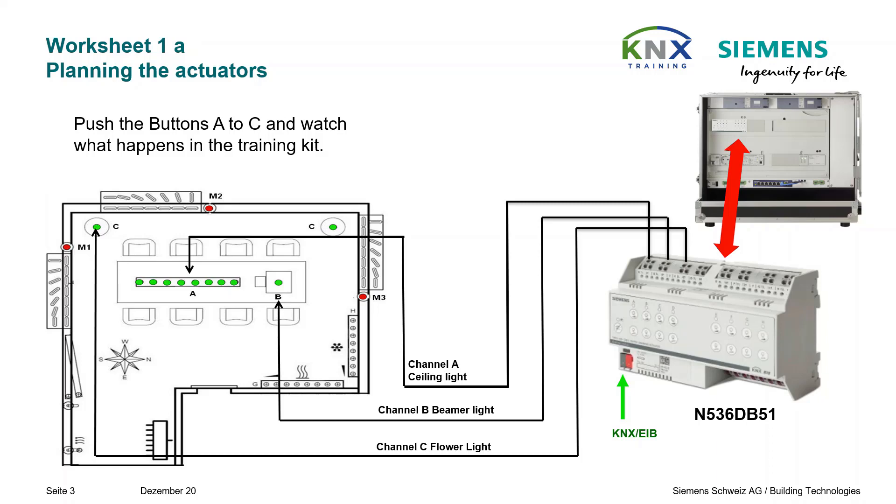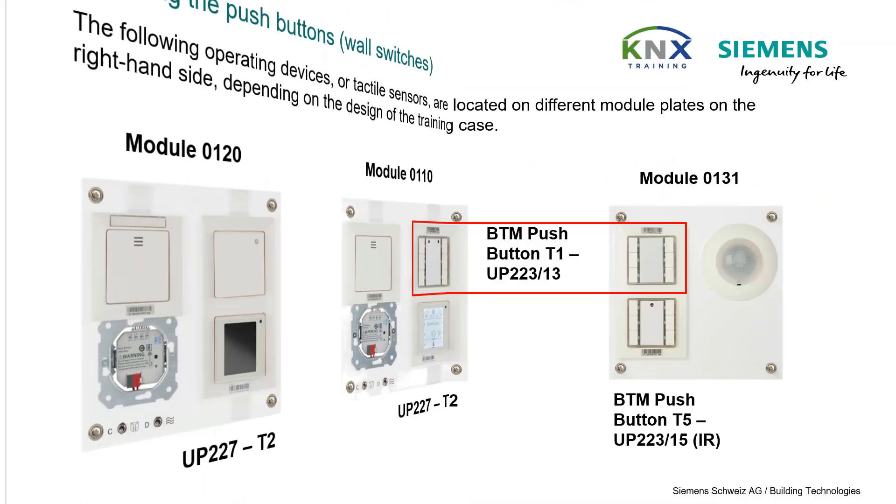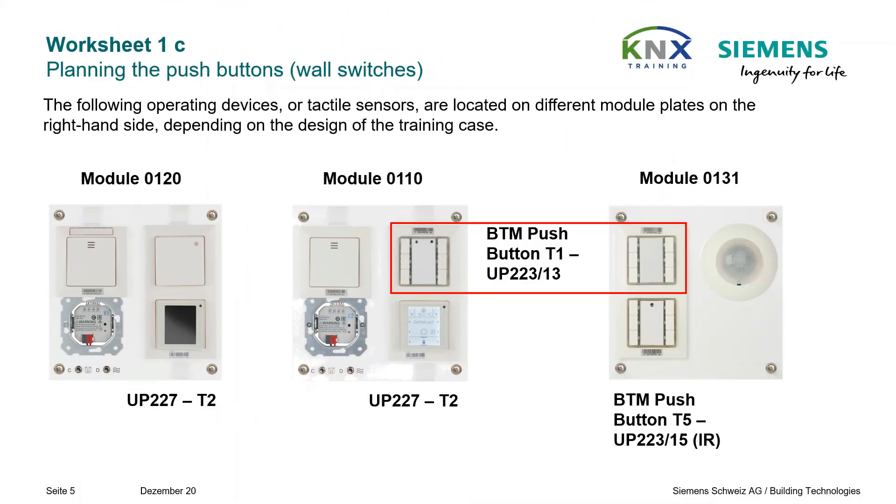Even if it has not yet been programmed by ETS, the two actuators for the solar protection have the short form RL52123. Each has two channels, to which a blind simulation electronics is connected here, but there is no possibility of manual override to test it. Now we talk about the sensors.